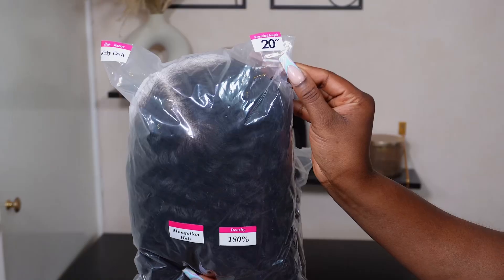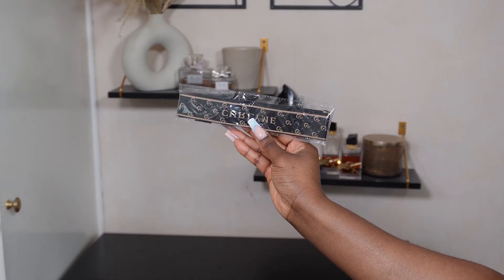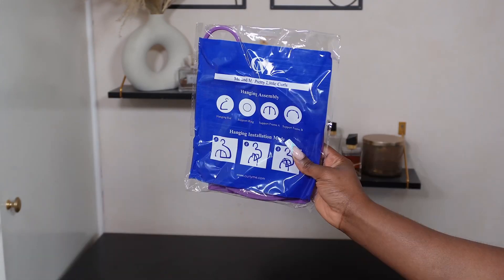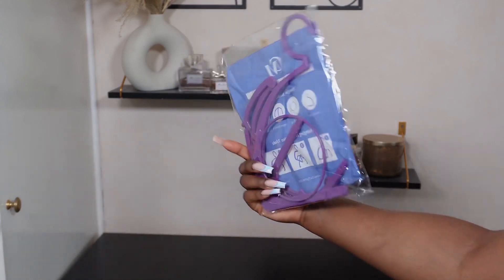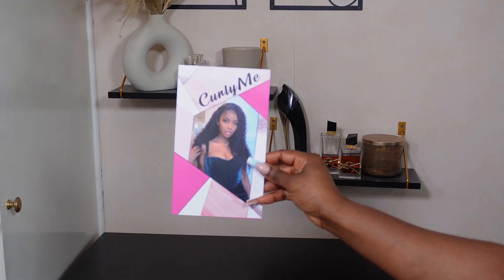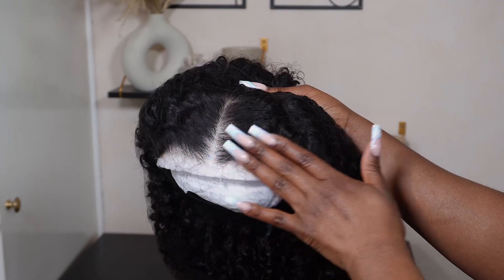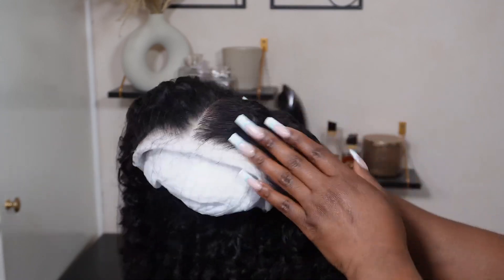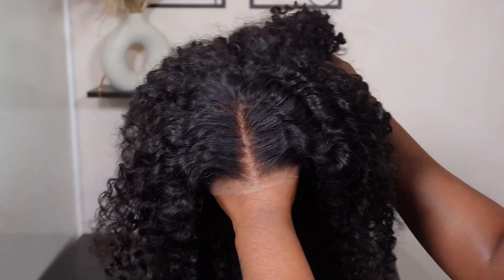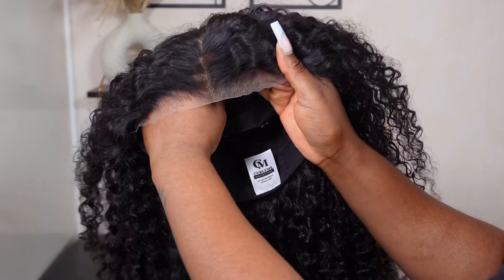Jumping straight into this video, today we are working with Curly Me Hair and their Mongolian Kinky Curly unit. This is 20 inches and 180% density and it is a 6x4 closure unit. The wig did come pre-plucked and already pre-styled as you can see. I did go ahead to bleach the knots of the unit and that's pretty much it — it came pre-plucked, pre-cut, everything was literally all done for you. If you choose to wear the wig without bleaching it that's still fine because the knots were quite small anyway.